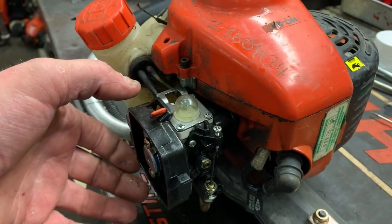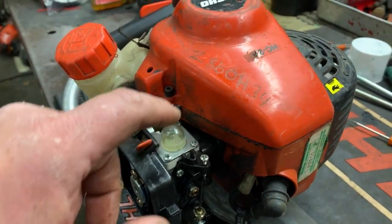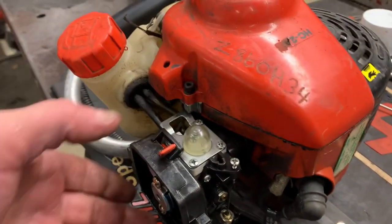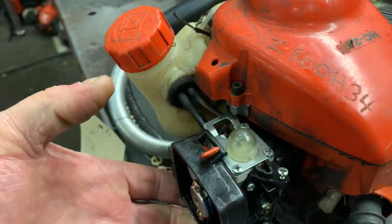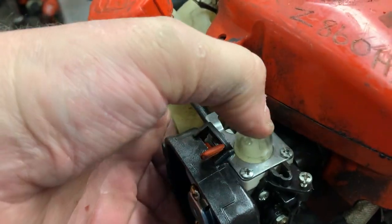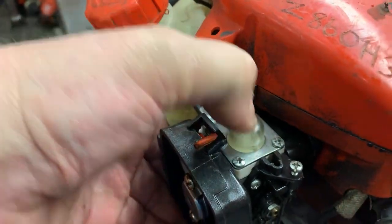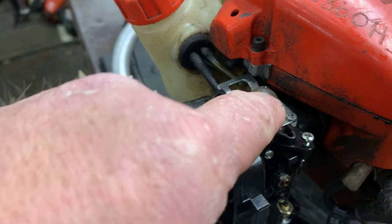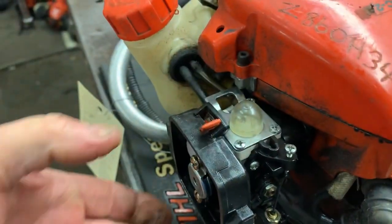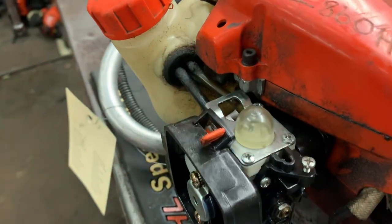Good morning MoreMedicOne. Today we've got a little two-stroke hedge trimmer on the bench and the complaint is the primer bulb won't prime. You can hear it trying. I put a new bulb in it just to eliminate the possibility of the bulb being an issue and it is not priming.